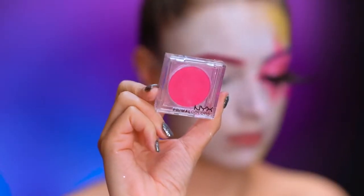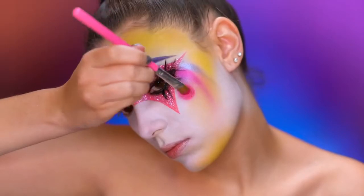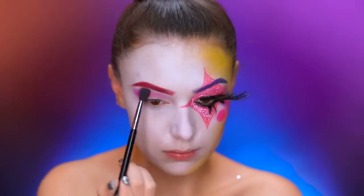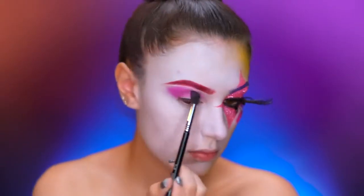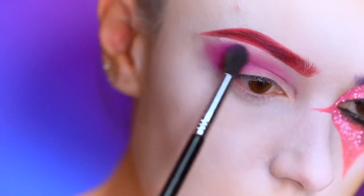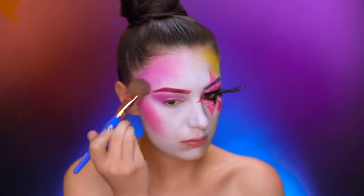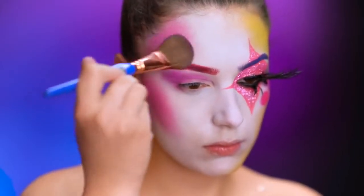Here I'm using hot pink eyeshadow to create a circle at the top of my cheeks. With a fuchsia eyeshadow, I'm going to start blending into the crease of my eye and really blow out the shape. Now I'm picking up a hot pink shadow and I'm going to start shading the right side of my face the same way I did with the yellow shadow.